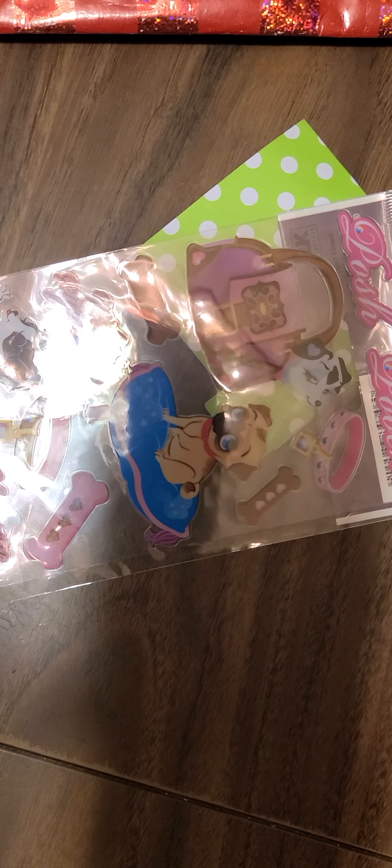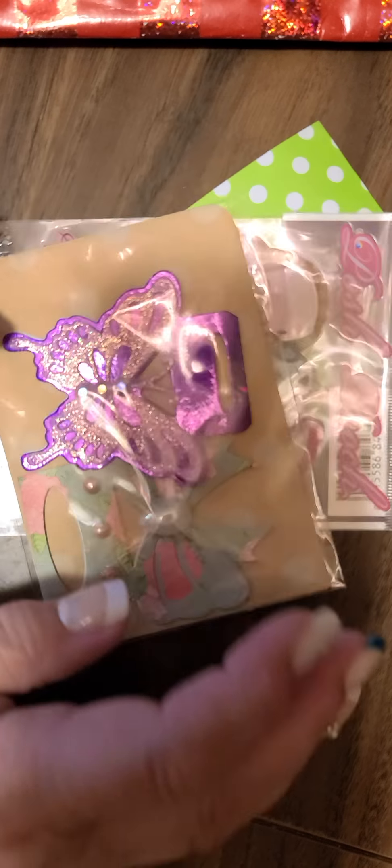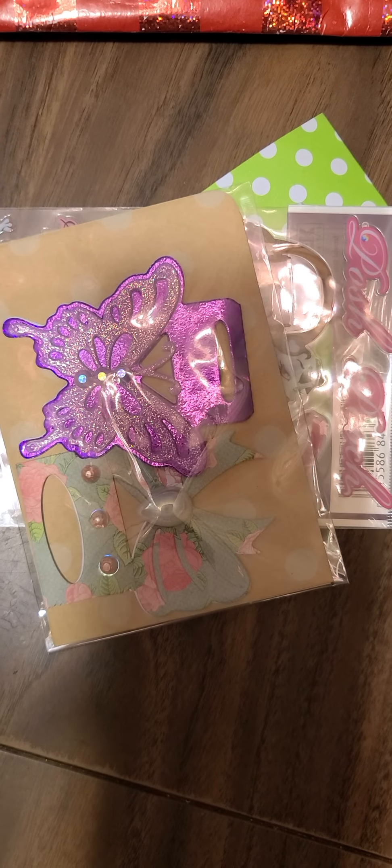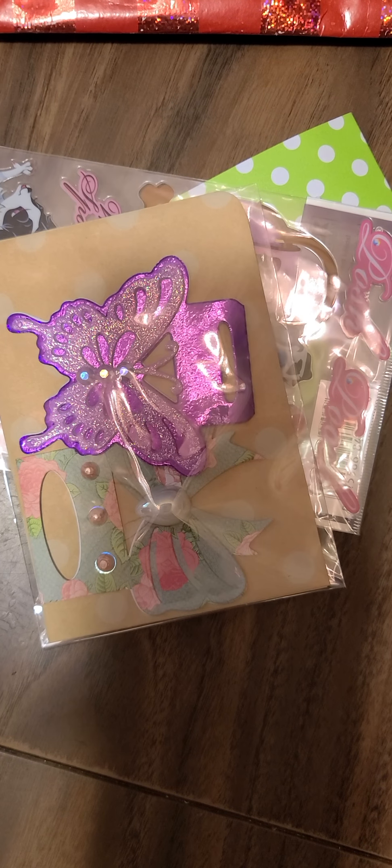She has her sticker here with her information, and she embosses this — she stamps it and then embosses it. Oh my goodness, Miss Dina, wow, these are gorgeous!